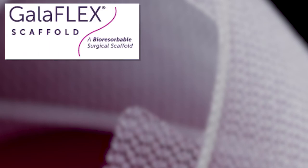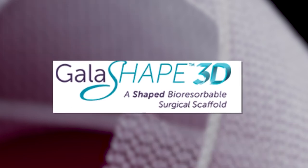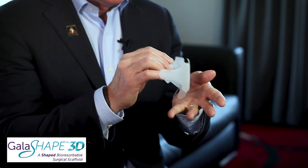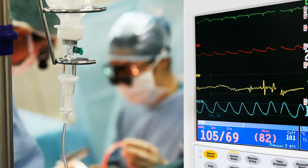So now, the company has come out recently with a 2.0 and very soon a 3.0 version. The 2.0 version is called Galashape. If you can see here, this has this shape because this polymer that it's made from can be heated and created into a 3D shape. It's really so much easier for the surgeon.